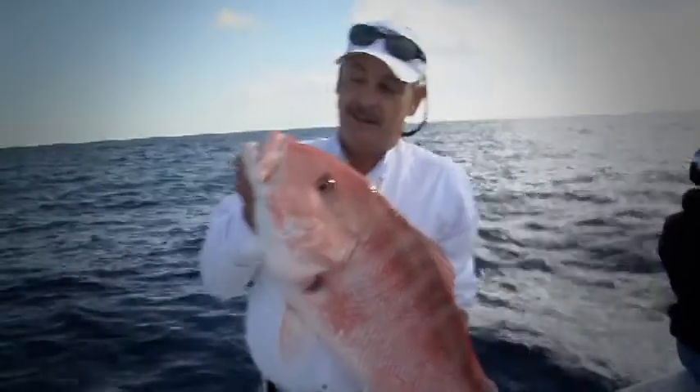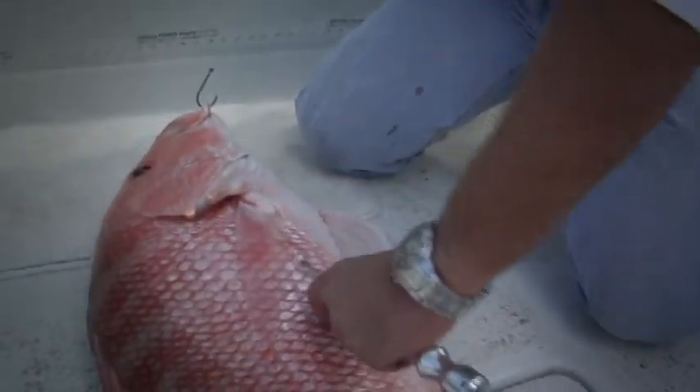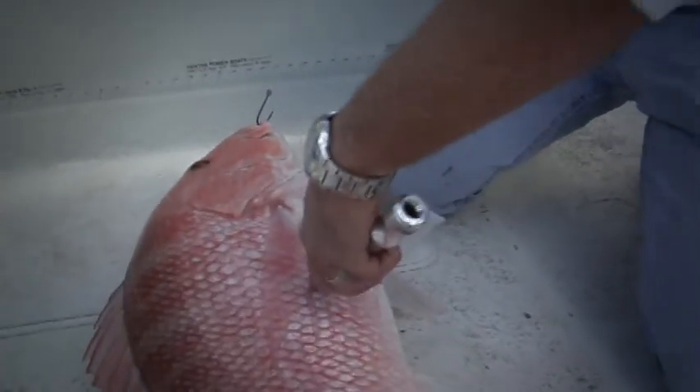The great thing about the venting tools that Jeff has developed over at Team Marine USA is to help preserve and save the lives of fish — unwanted fish, fish that are closed. American red snappers, grouper, amberjack — they all live in the same areas. You can move around a little bit to target different species, but when you do catch unwanted fish, or if you already have your possession limit, these venting tools help vent the fish so they can make it back down to the bottom.